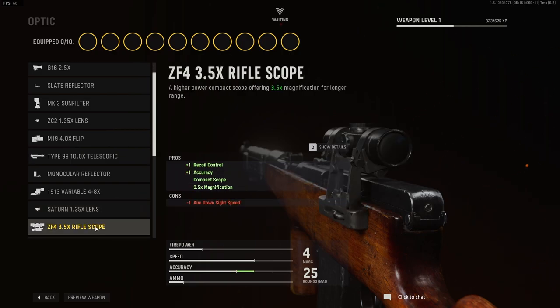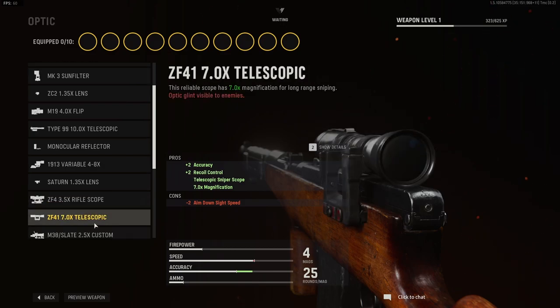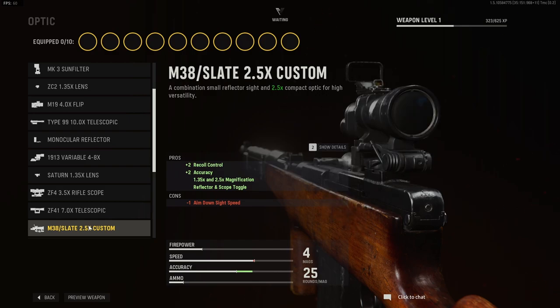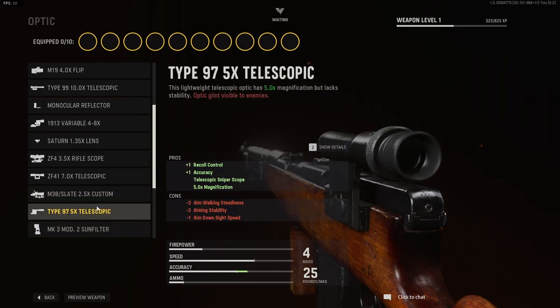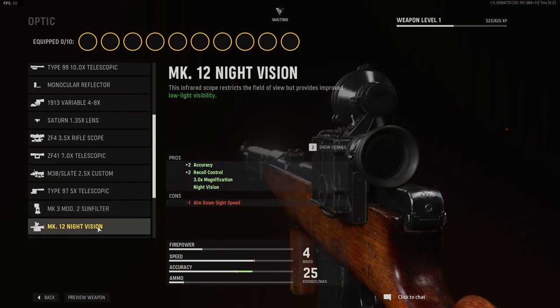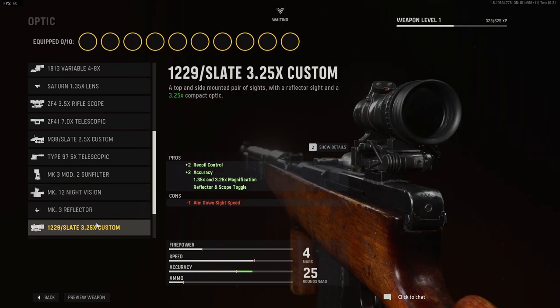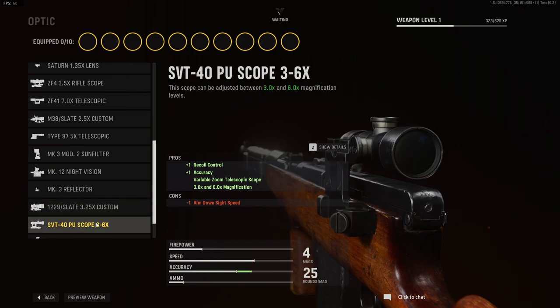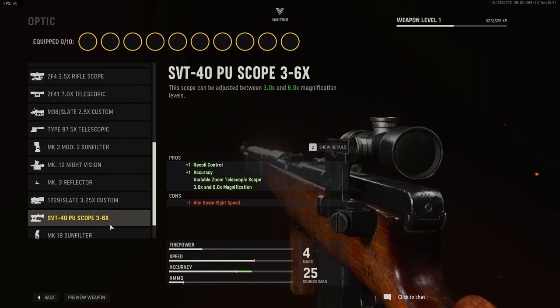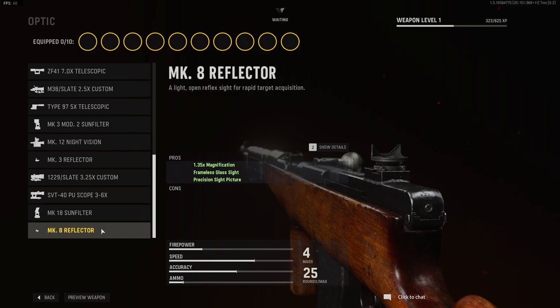Continuing optics: the ZF4 3.5x rifle scope, the ZF41 7x telescopic sight, the M38 slate 2.5x custom sight, the Type 97 5x telescopic sight, the Mk III mod sun filter, the Mk XII night vision, the Mk III reflector, the slate 3.25x custom, the SVT40PU scope 3-6x, and the Mk XIII sun filter.